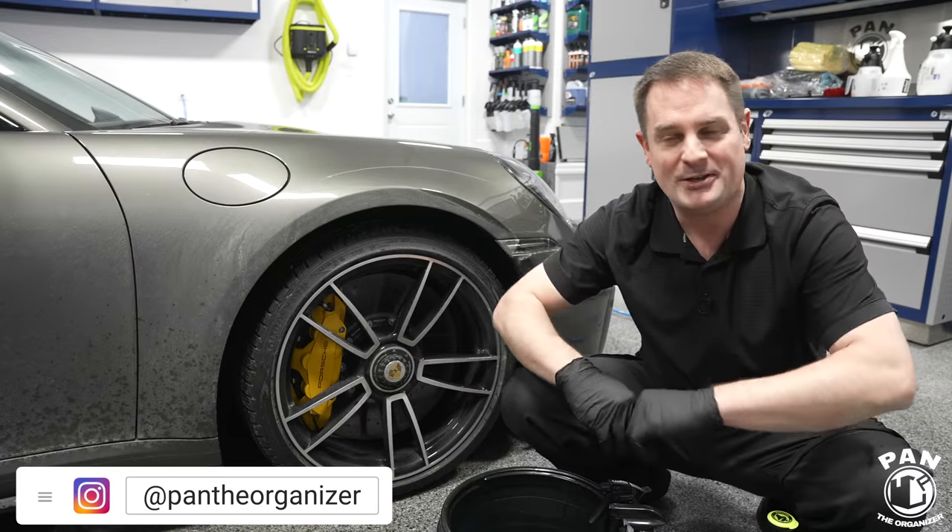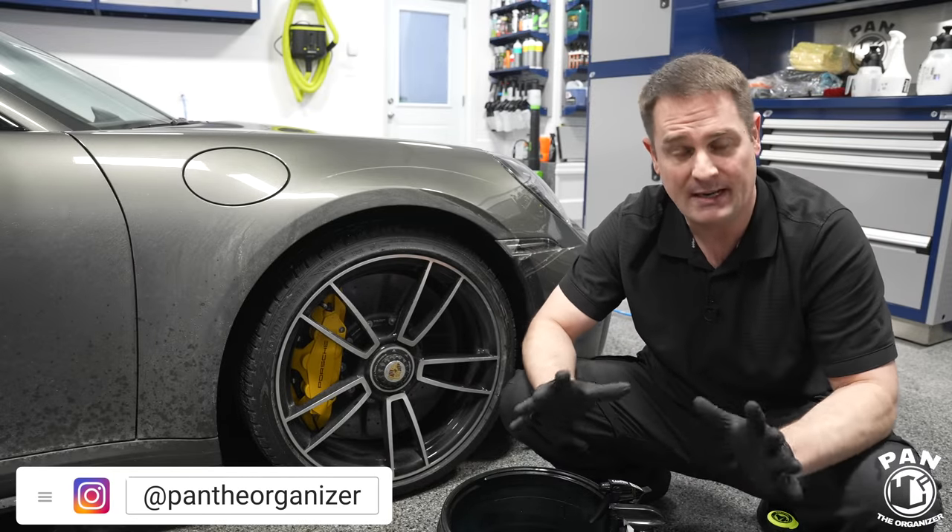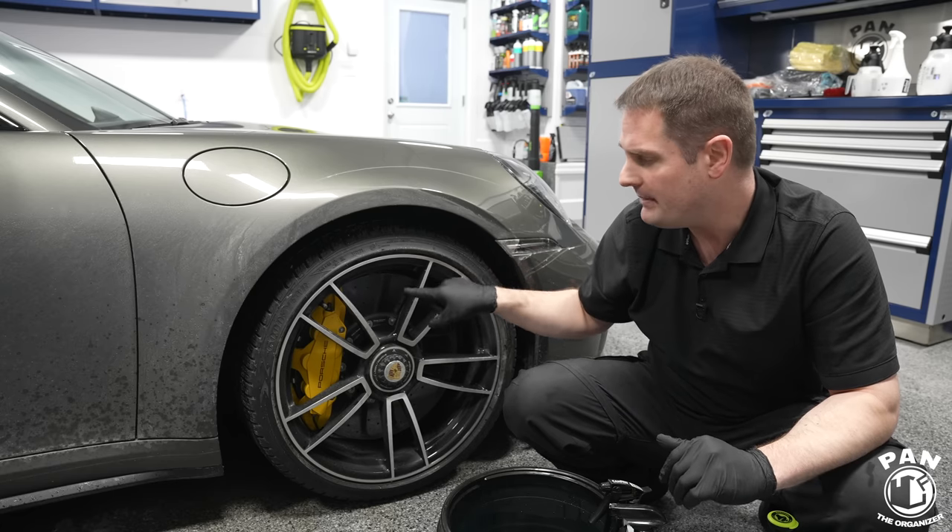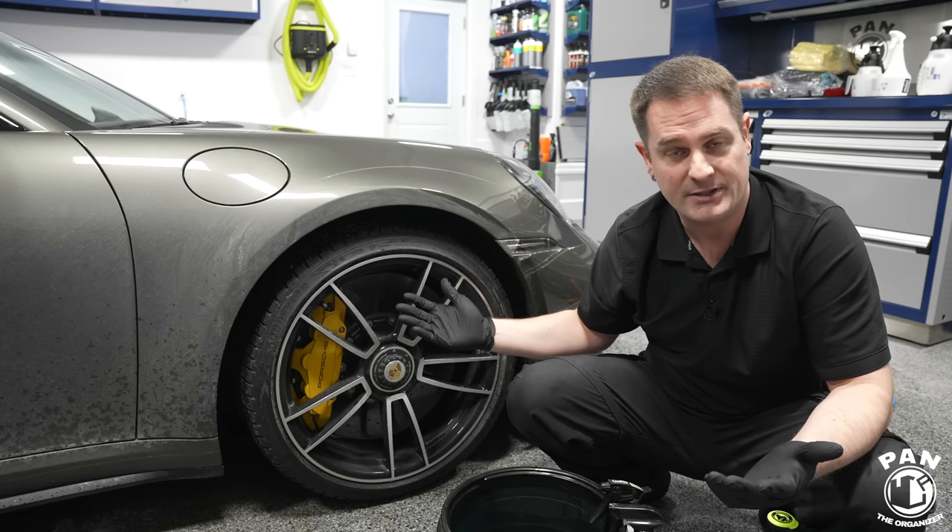Hey, what's up guys, welcome to another episode of Pan the Organizer. Today I'm going to show you how to properly clean the wheels of vehicles that are equipped with carbon ceramic brakes, like my Porsche 911 Turbo S.